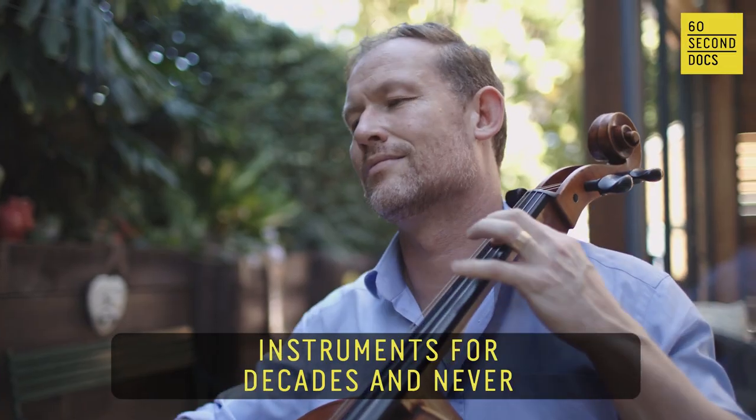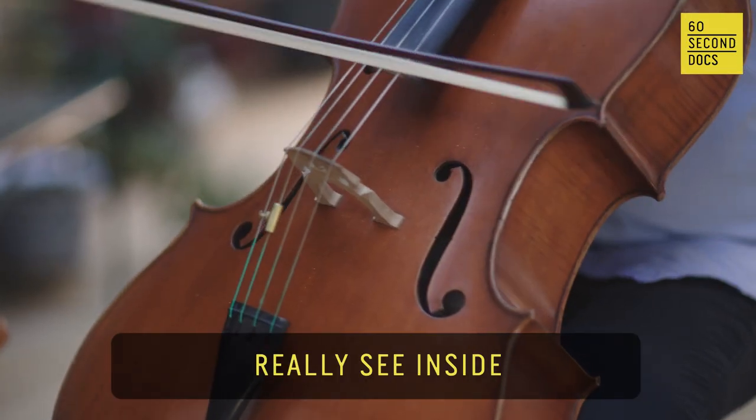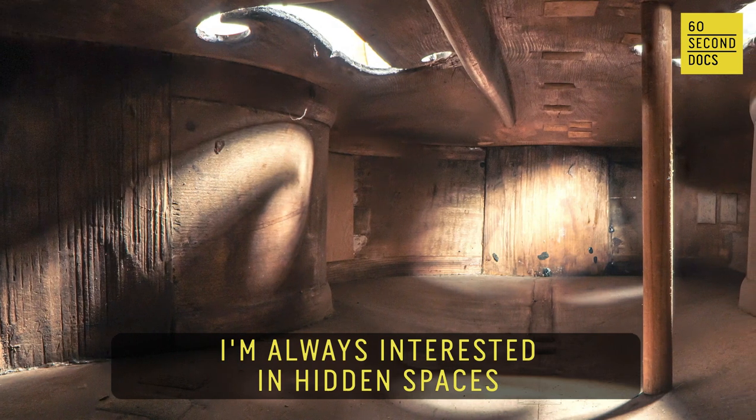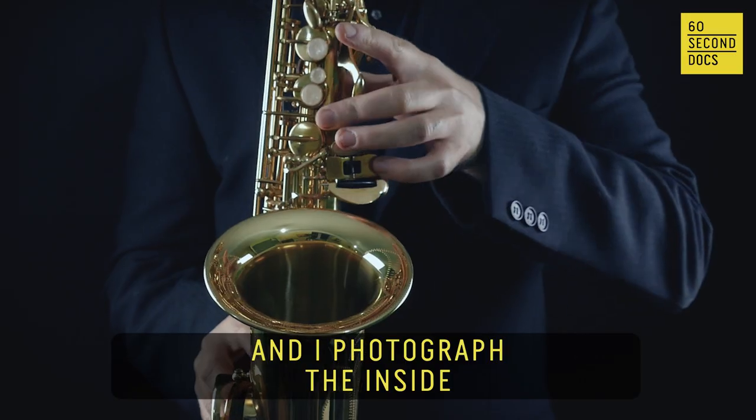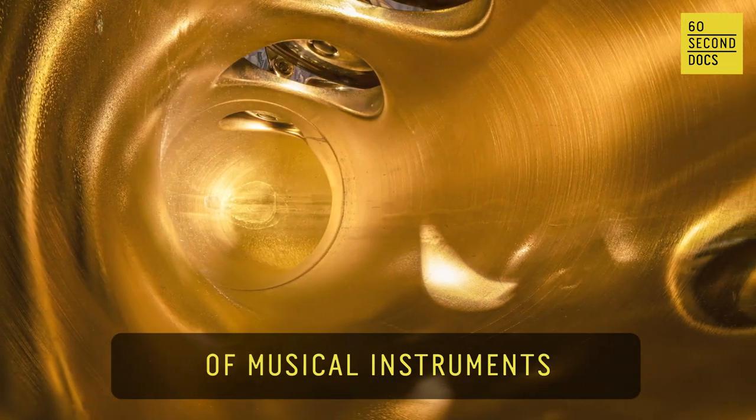People may have played their instruments for decades and never really seen inside. I'm always interested in hidden spaces. My name's Charles Brooks and I've photographed the inside of musical instruments.